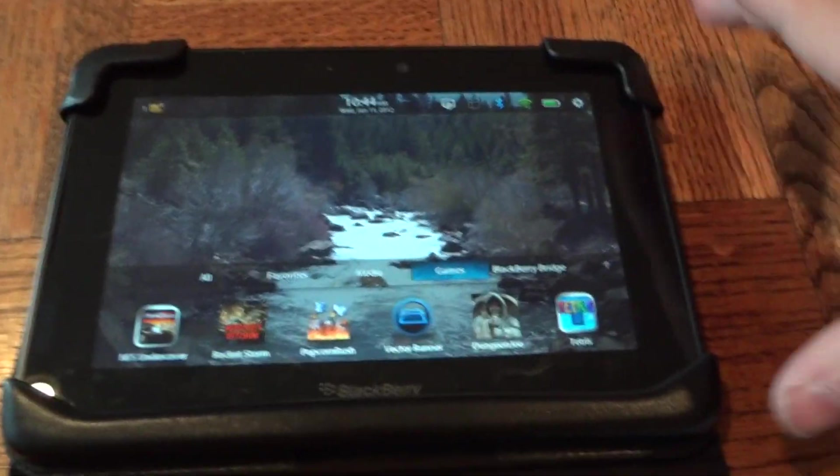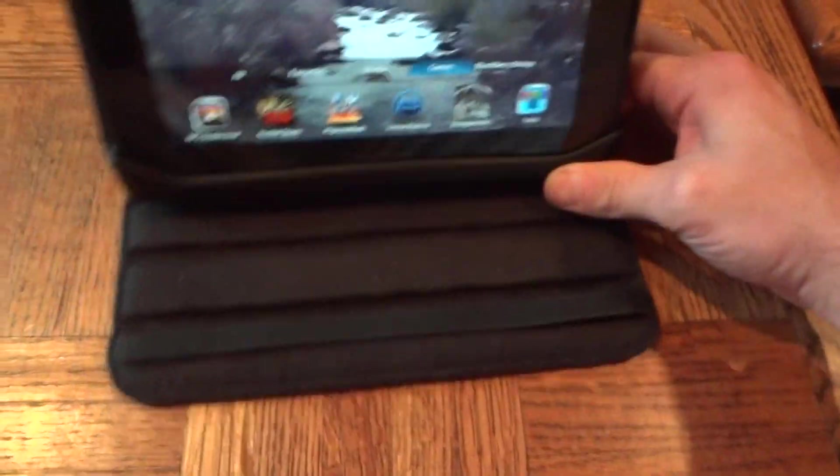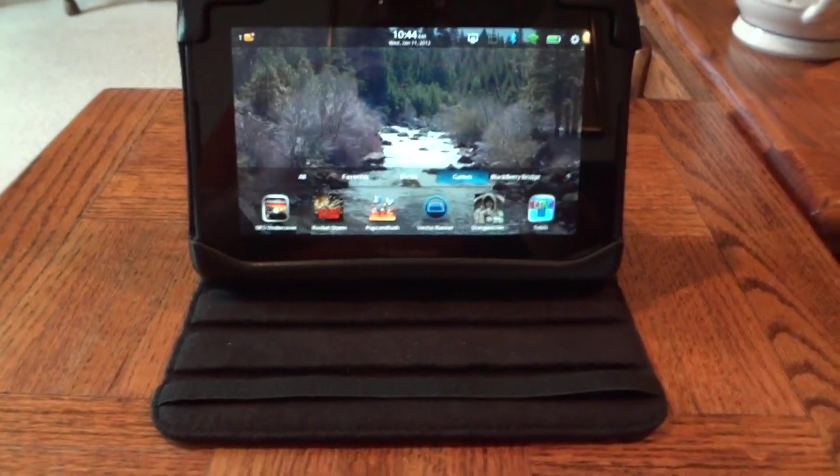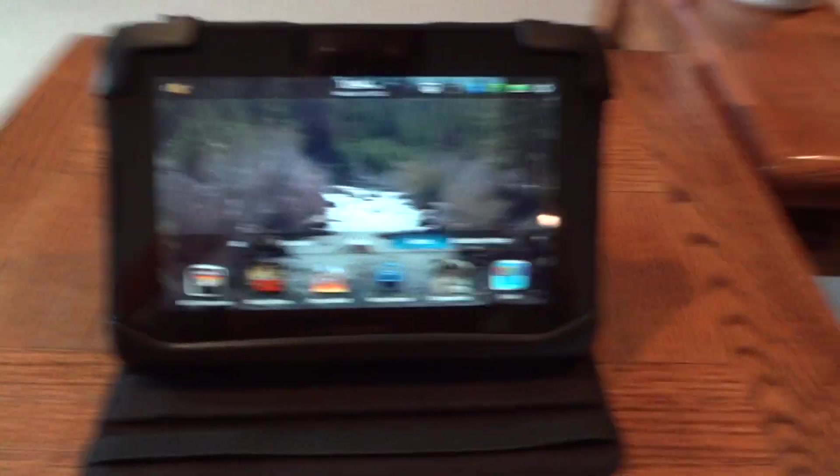Your PlayBook is in and ready to go. This is a convertible case, meaning this flap folds up. You can set it to angle one, which is a very upright angle — that would work very well if you had a keyboard.